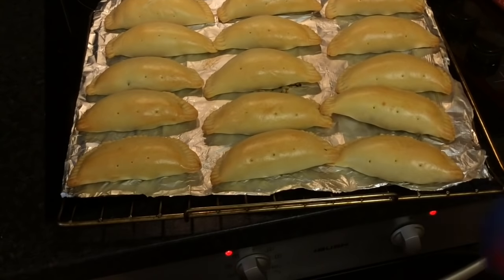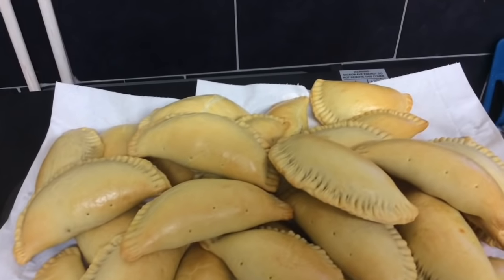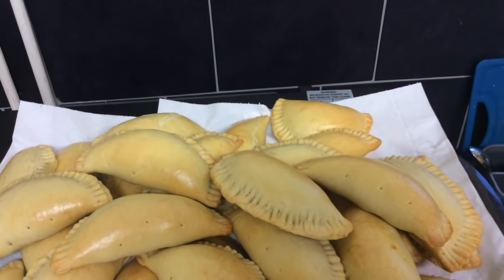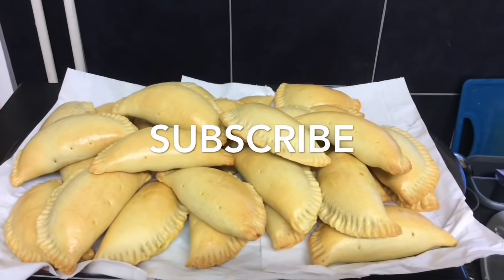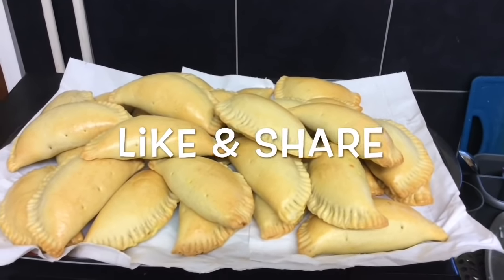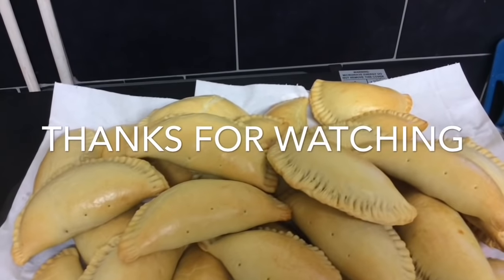There you have it — nice delicious meat pasties, also known as Nigerian meat pies. Don't forget to subscribe if you'd like to see more videos like this. Like and feel free to share this video. Thanks for watching, bye!